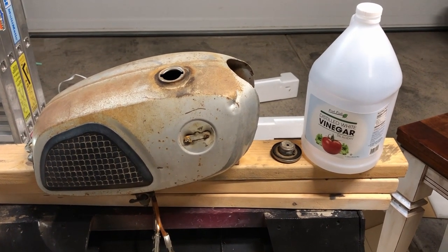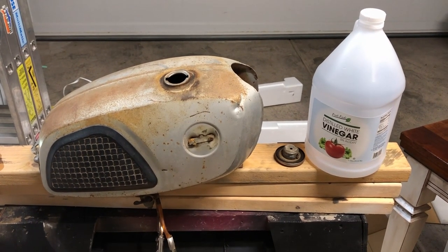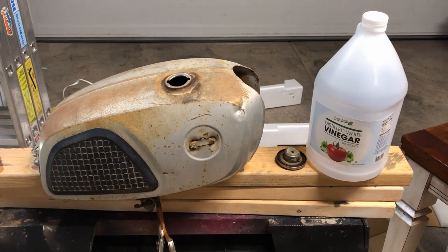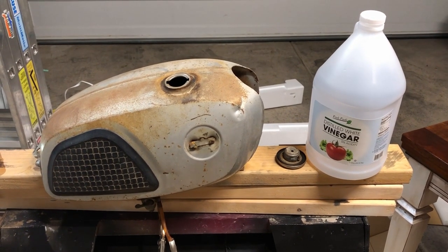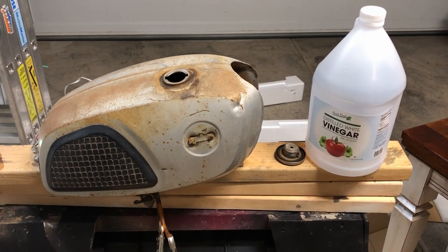I've emptied a whole bottle of distilled white vinegar in there. The purpose of what we're going to do over the next while is every 20 to 24 hours we're going to rotate this tank so that the vinegar can sit on each spot for that amount of time. I'm going to leave this overnight and then flip it to another side each day.